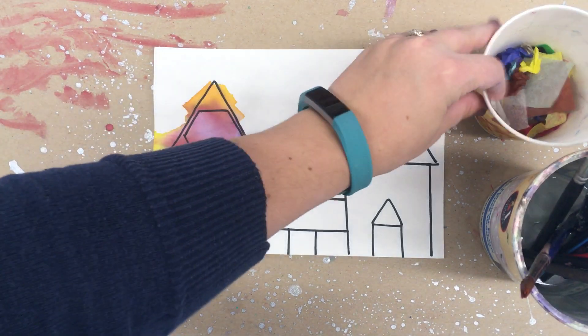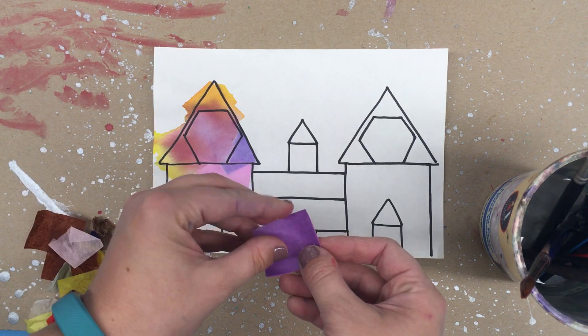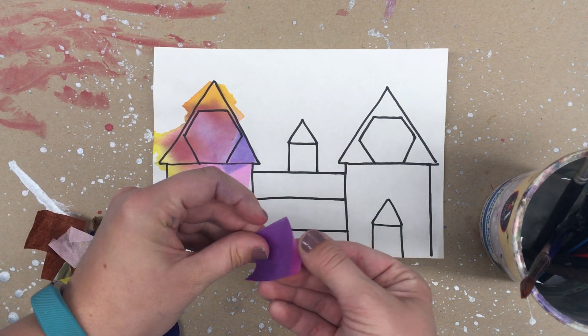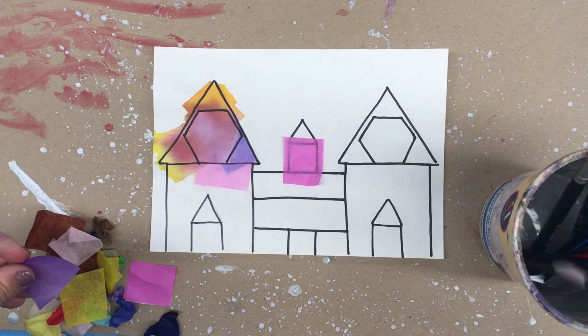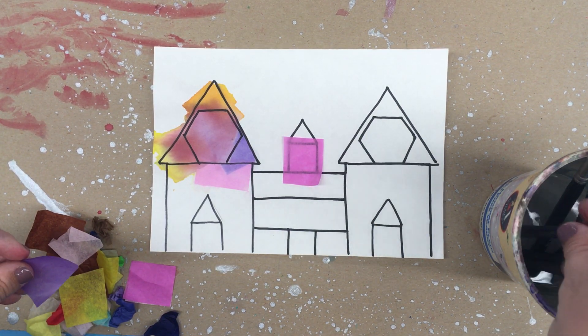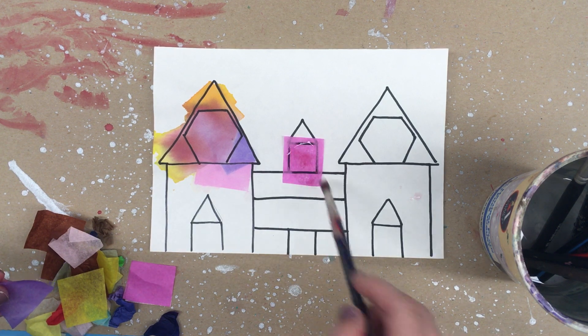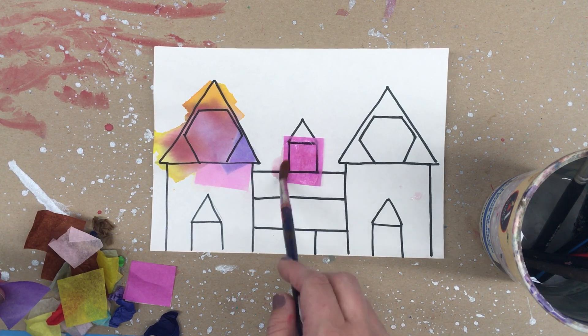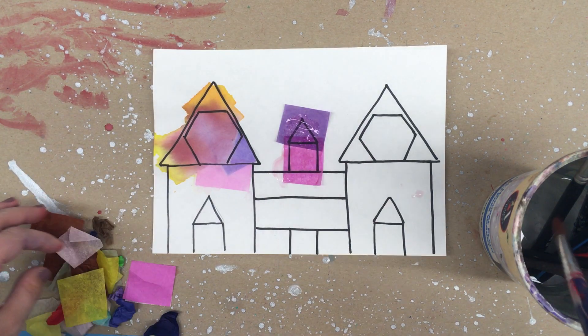What you're going to do is select the color tissue paper that you want to use, lay it onto your drawing, and then using a paintbrush, dab a little bit of water. You'll see the color is already starting to bleed out a little bit, and you're just going to keep going.